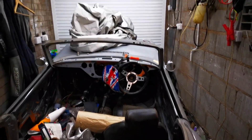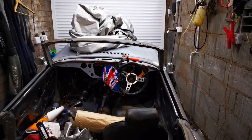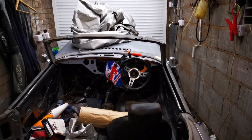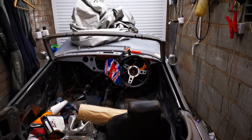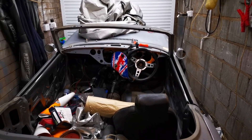Here's my Spitfire — it's got its nose sticking up at the front because I'm doing some welding on the chassis at the front. One of the outriggers needs replacing; I'll get around to that at some point.